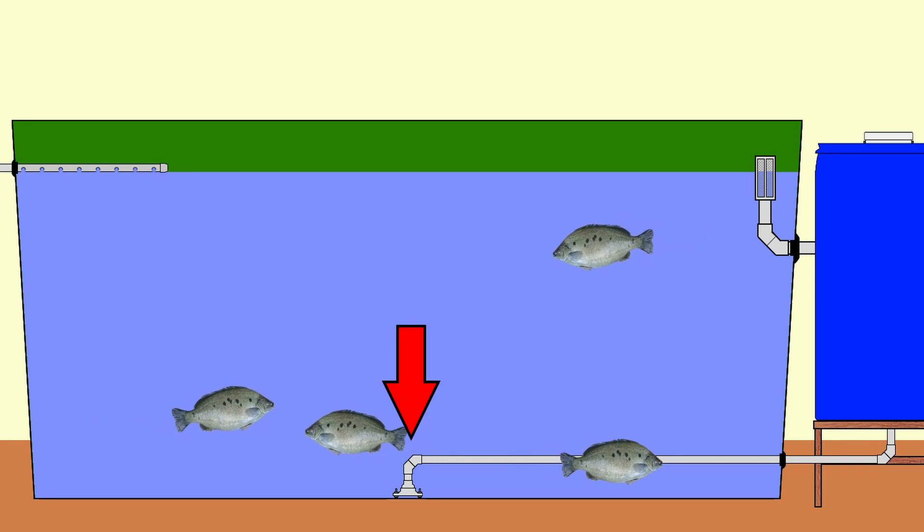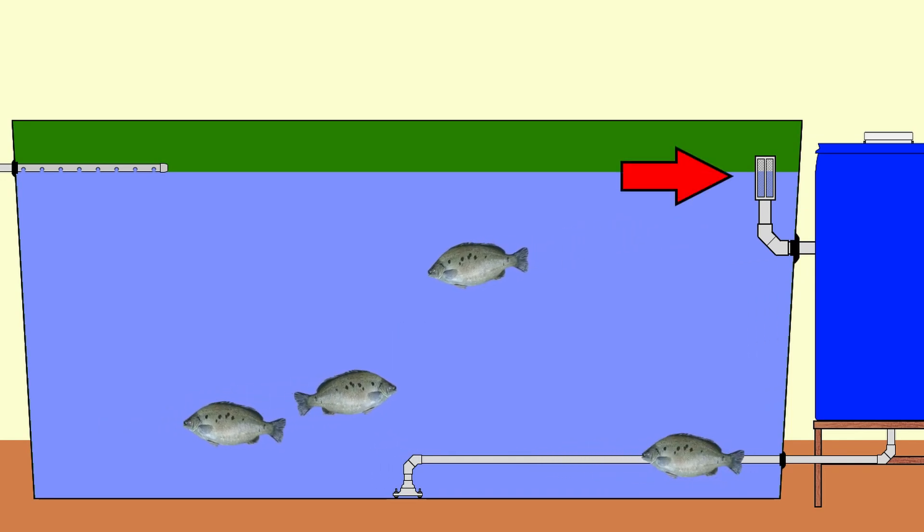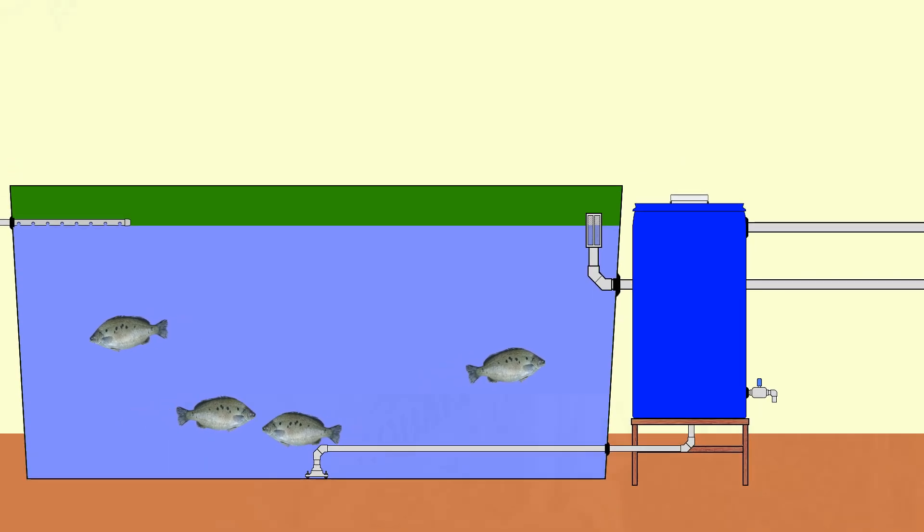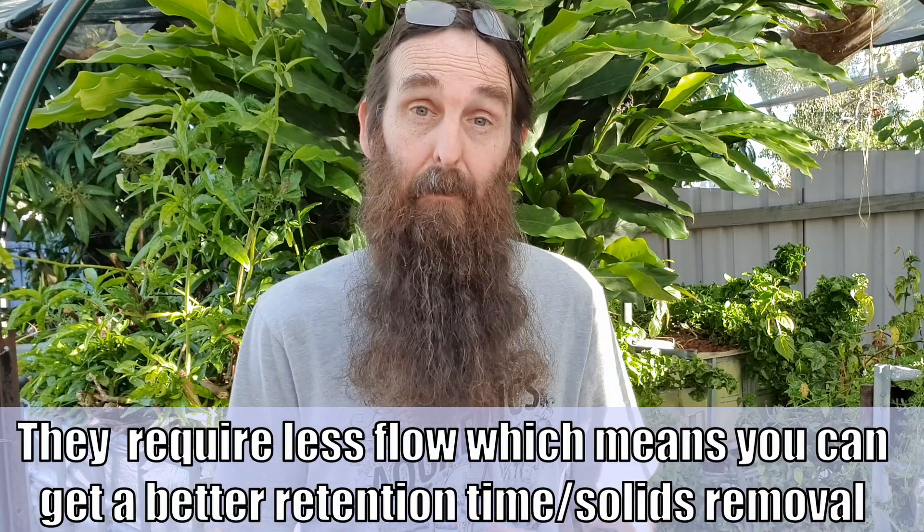That's a basic solids lifting outlet for an IBC system — I've used them in my round tanks here, but there are other ways to set them up. I'll mention the Cornell dual drain system: that's basically where you have a small solids outlet down the bottom and clean water is skimmed off the top and taken out to different components in your system. These dual drain setups are a little bit more advanced than the most basic backyard system plumbing, but I thought I'd mention it for folks who are interested in researching it for themselves.